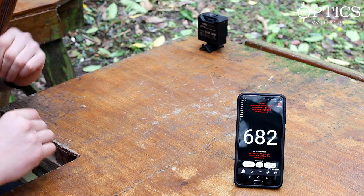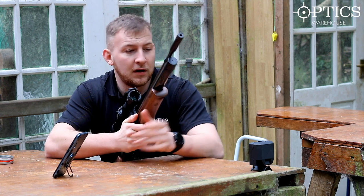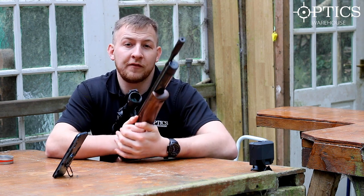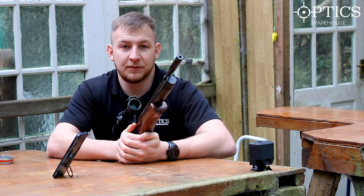There we have it - the FX Radar Chronograph. Free download, quick and easy to use, no weather worries, and it's £150. That is a bit of kit you really cannot do without. Any more questions or information, feel free to drop us a comment or give us a call and we'll answer your questions as soon as we can. Cheers guys!